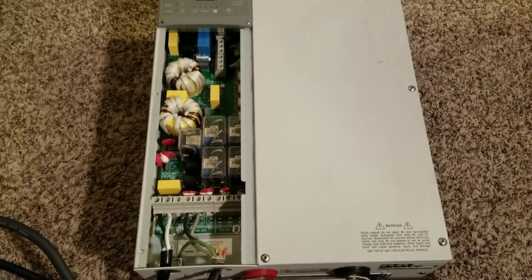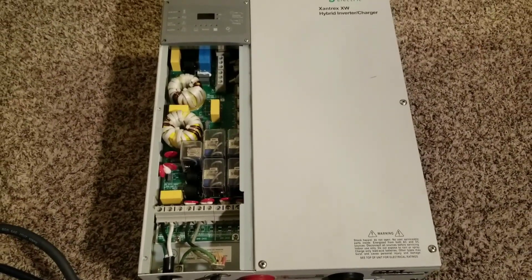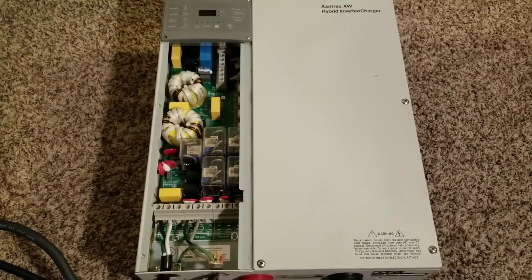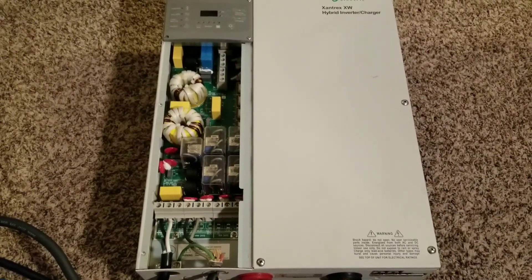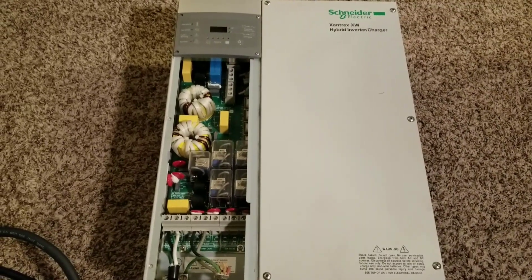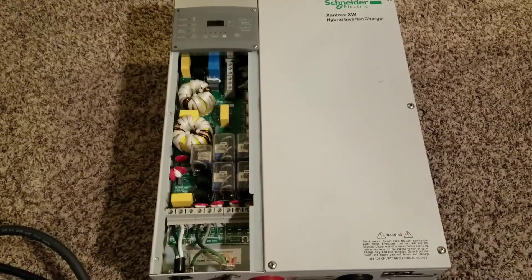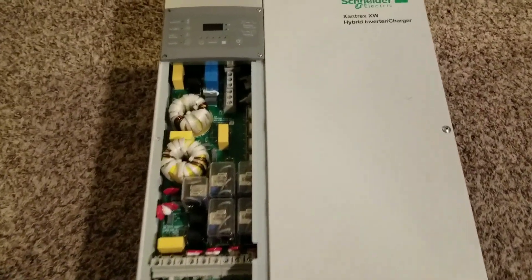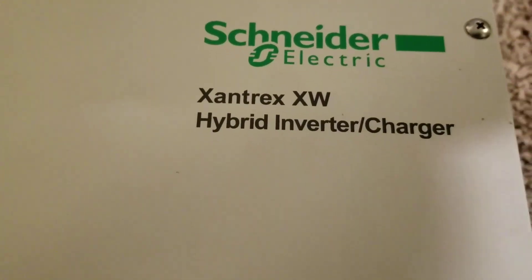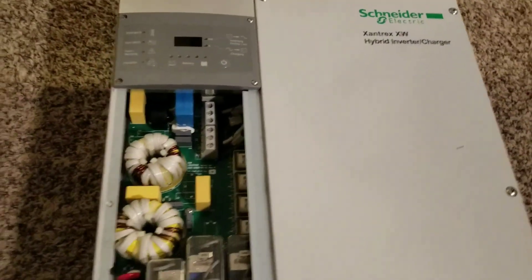Welcome back, JW Solo USA. On today's video, season 1 episode 4, how to wire a Xantrex XW 6048 hybrid inverter charger.